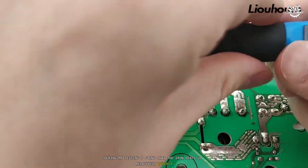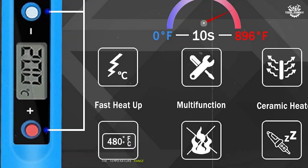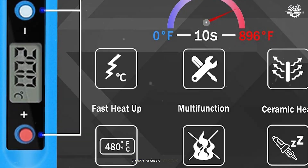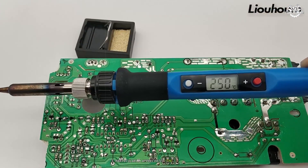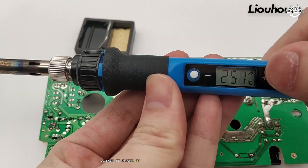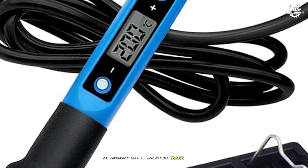During my testing, I found that the iron heats up relatively quickly, reaching its operating temperature in about 30 to 40 seconds. The temperature range spans from 200 degrees Celsius to 450 degrees Celsius, giving users some flexibility for different projects. I particularly appreciated the LED display that shows the current temperature, making it easier to monitor your settings during use.